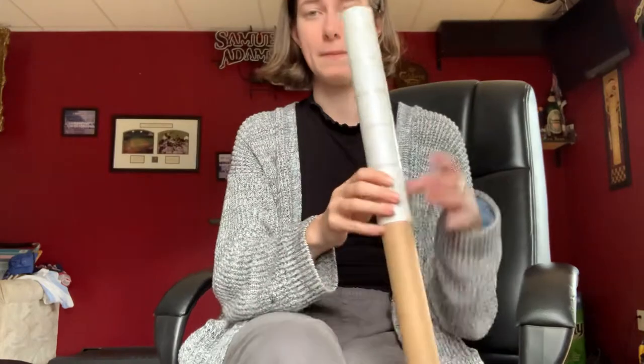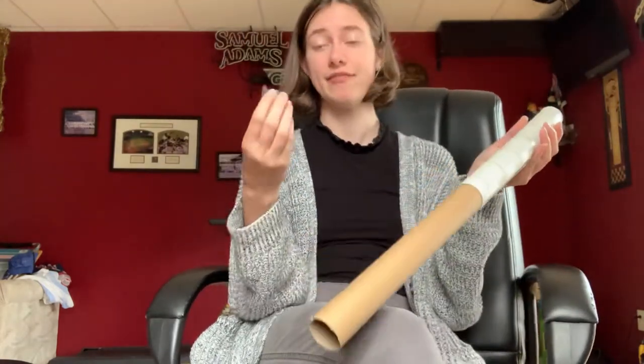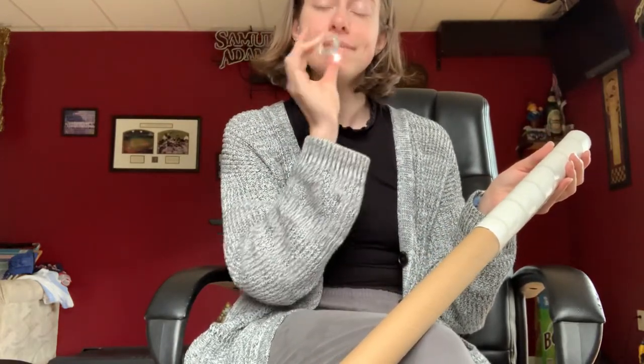Now you have to make sure you know how to buzz on the mouthpiece. You can look at the videos that we made before — you can buzz like this or like this, whichever one you want.